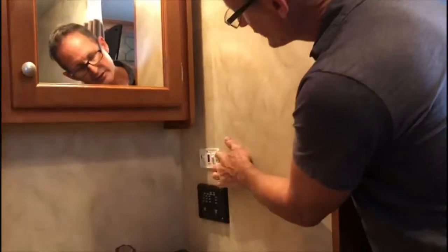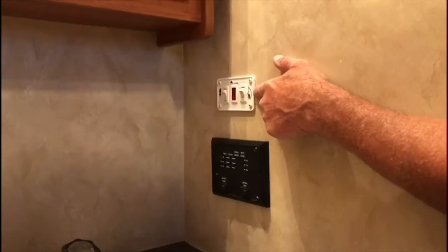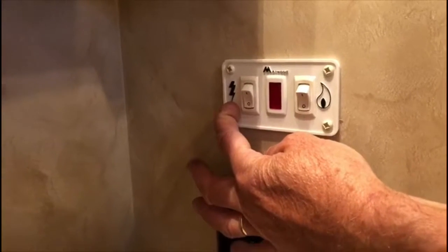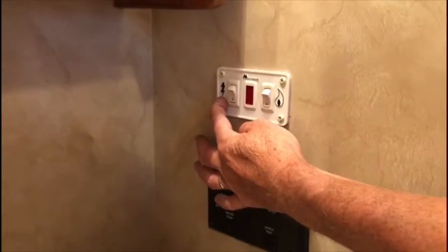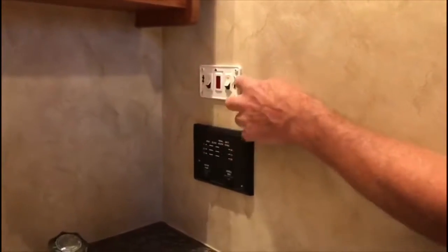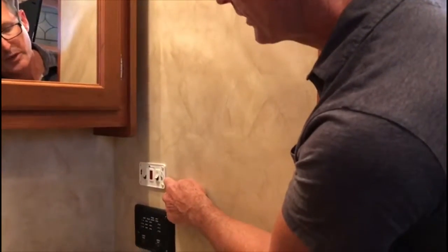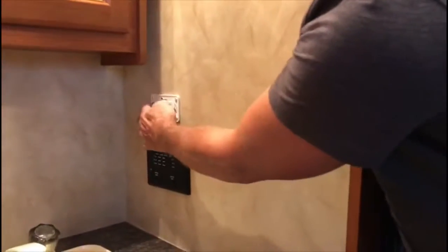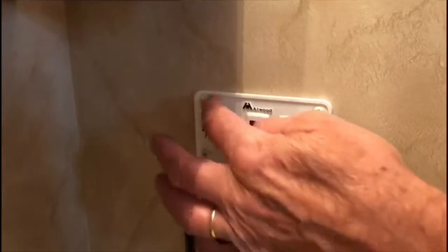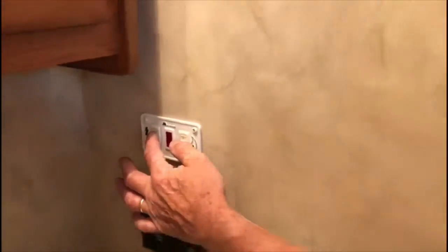Right here, both of these switches are for the water heater. The one with the little flame is for the propane, and the one with the little lightning bolt is for the electrical. When you're using a lot of hot water and you've got a lot of people in the trailer, you want to have both of these on because the electrical sometimes can't keep up, but the propane one always will. Normally, if you're hooked into the electricity and you're not using a lot of hot water, you can just use that. And this is how you turn them off.